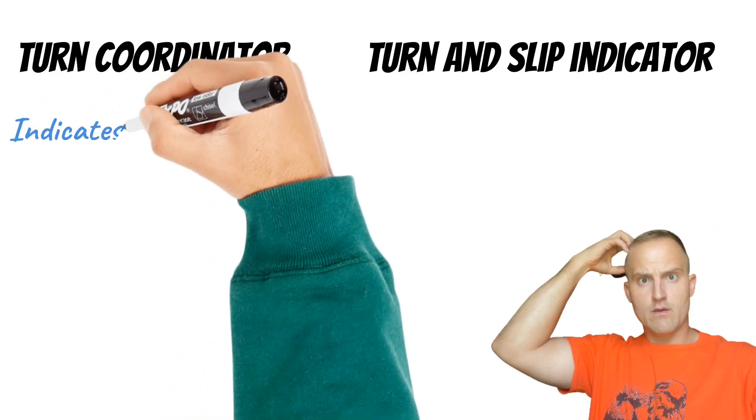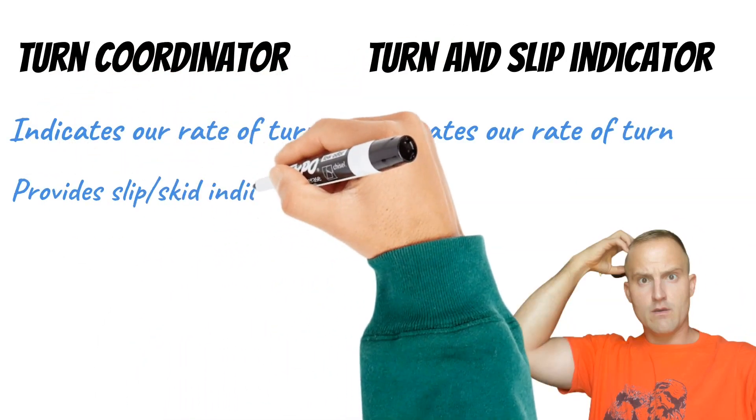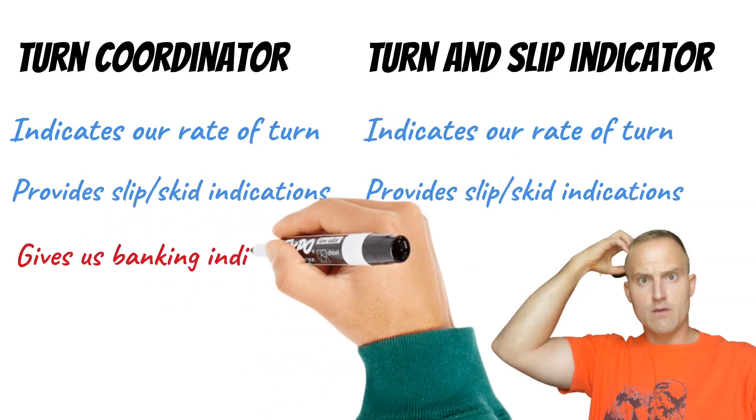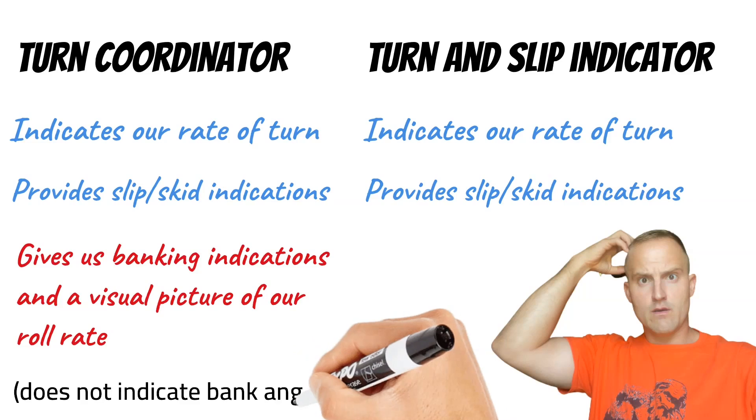So what's the difference between the turn coordinator and the turn and slip indicator? Both indicate rate of turn and provide slip and skid indications. But the turn coordinator also gives us banking indications and a visual picture of our roll rate. Remember, it does not indicate your bank angle.